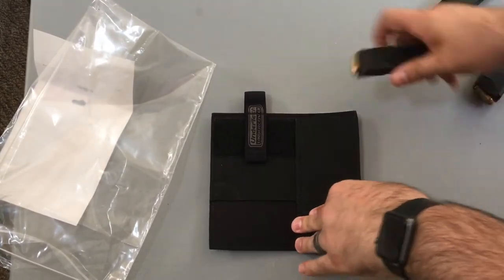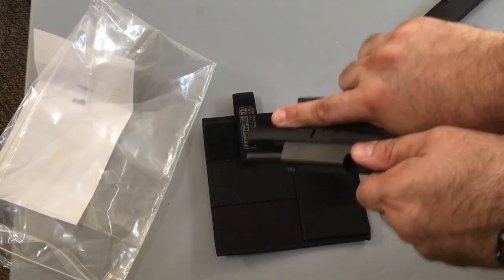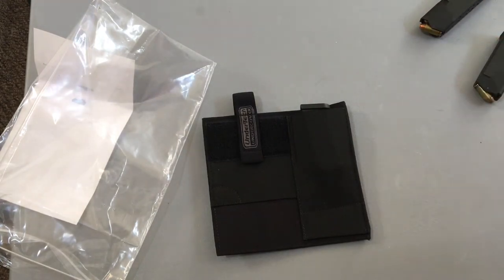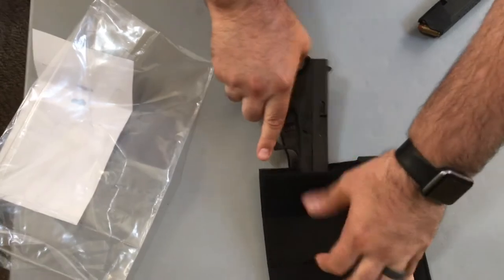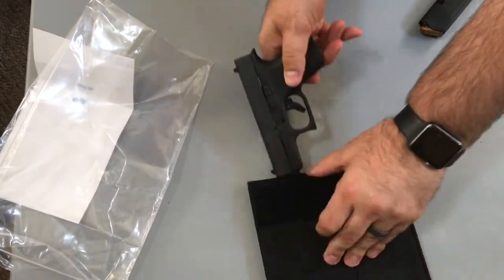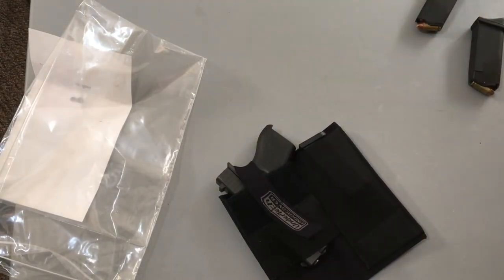For the gun — the Glock is empty, for all the safety people out there — I'd rather be safe than sorry. You pretty much just take it, slide it in there, and you're good to go. It has a retention strap to keep it locked in. If you're a left-handed draw you can turn it and put it in that way — that's the great thing about it being a universal holster.